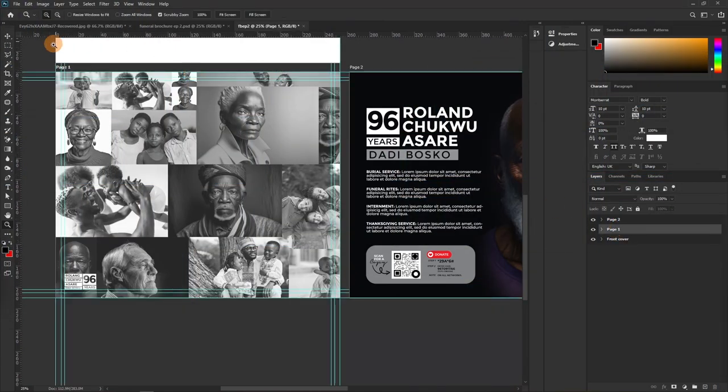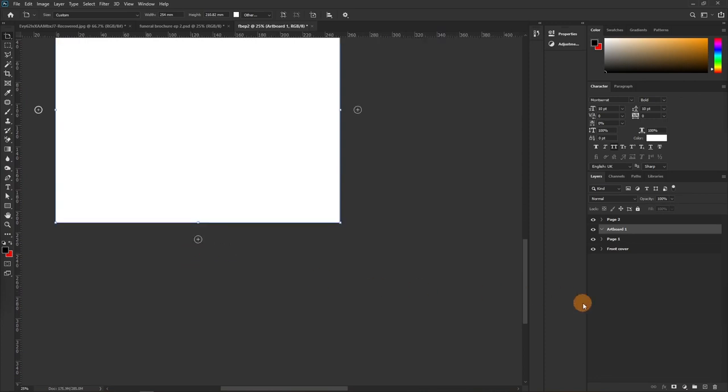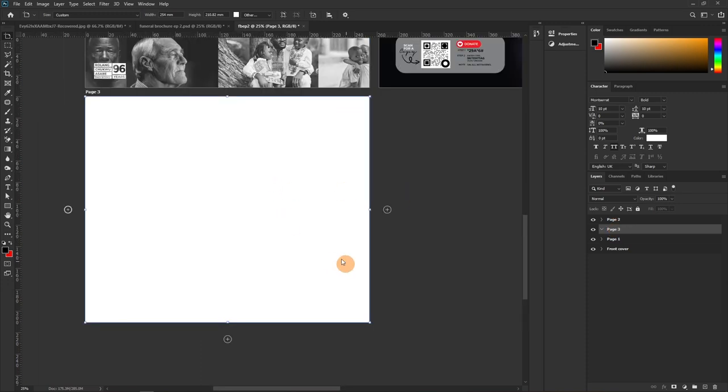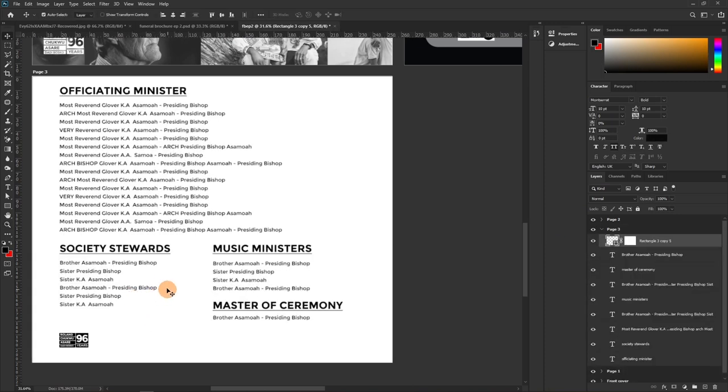Now let's move to the next page. Select the artboard, use the move tool, click the artboard label, and hit the plus to add Page Three. On this page we'll display the key people taking charge of events at the program — officiating ministers, song ministers, music ministers, master of ceremony, stewards, and so forth.